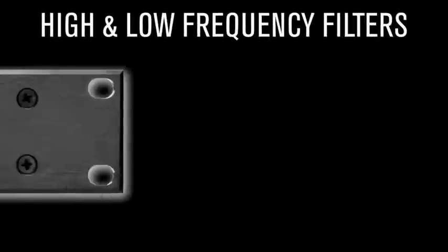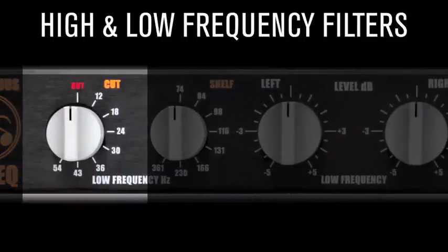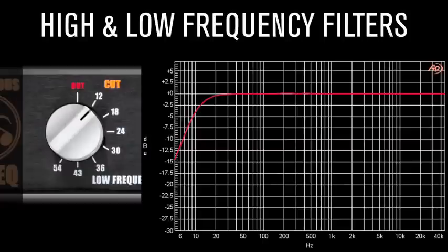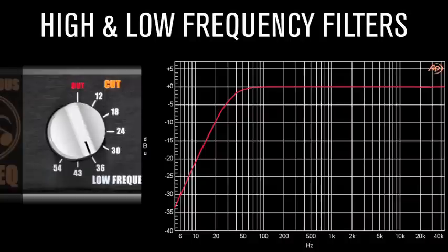High and low-frequency filter knobs. These 12 dB per octave filters are smooth, accurate, and musical-sounding without artifacts. Artfully sculpt curves in conjunction with the shelving controls while utilizing them to improve your system's efficiency.